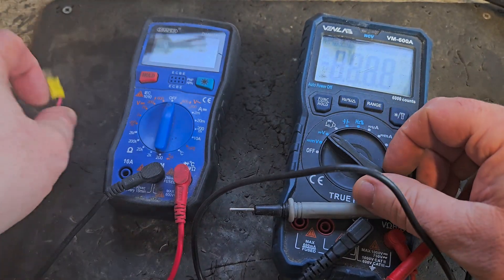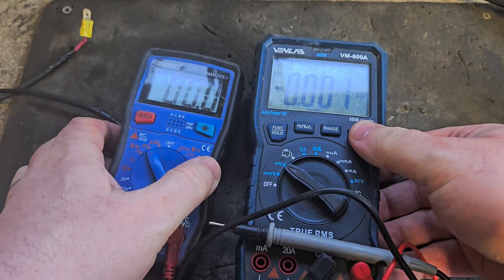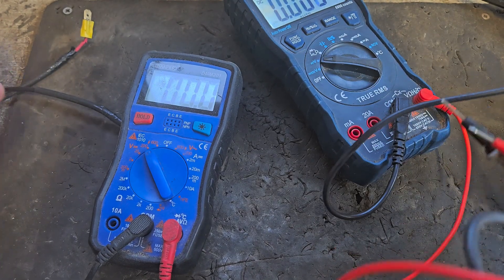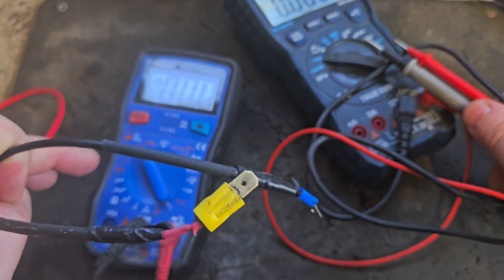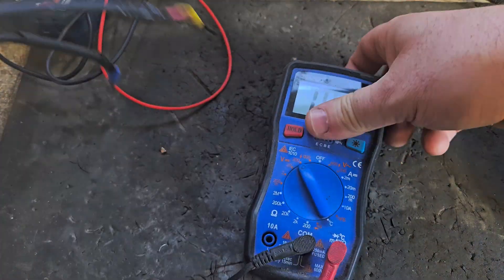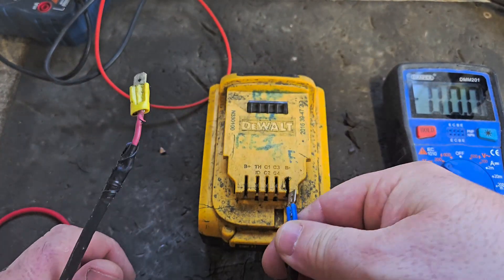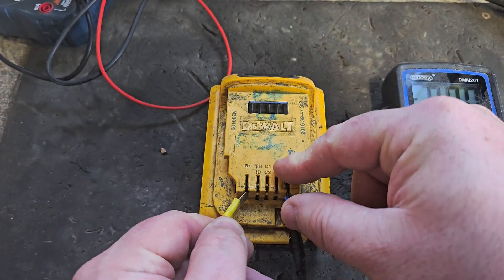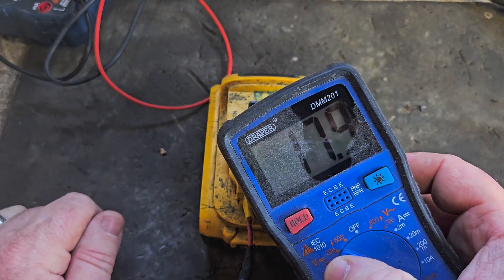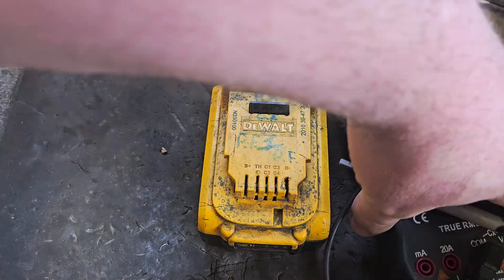Number one: multimeters — in this case you get two for the price of one, with two multimeters. I have this one with the modified ends, that's why I keep this one in service. This one's extremely useful — if I'm testing the battery when it's inside the casing, these flat ends can slide right in and show me it's sitting at 17–18 volts.